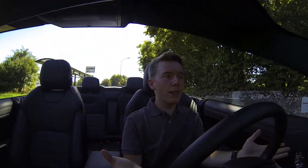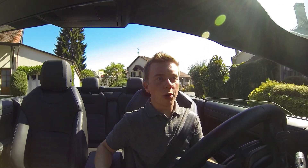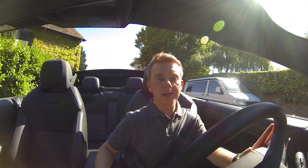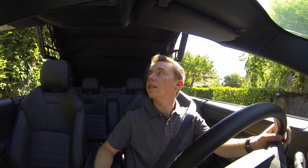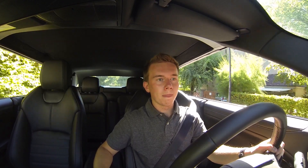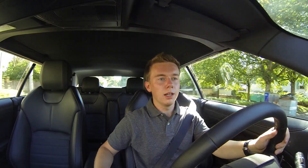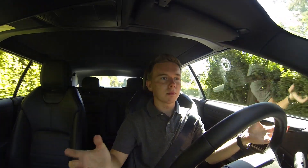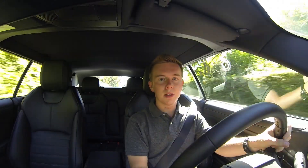Something that is changing the regular convertibles — it provides something different. Now I'm going to close the roof — it takes 21 seconds. You can close it at up to 48 kilometers per hour. And now you have a normal four-wheel-drive SUV again. You can choose between open and closed roof, so if you're a fan of convertibles it's very cool.